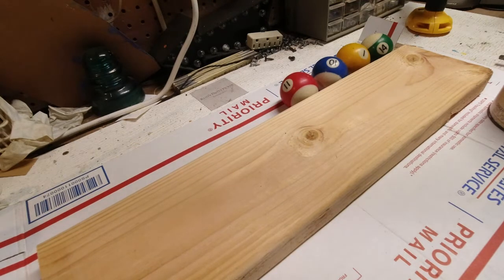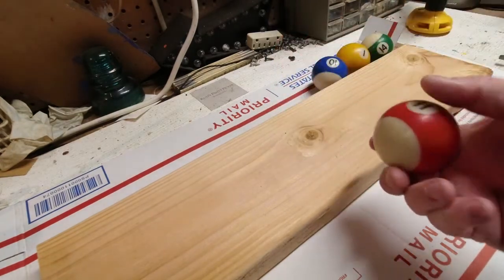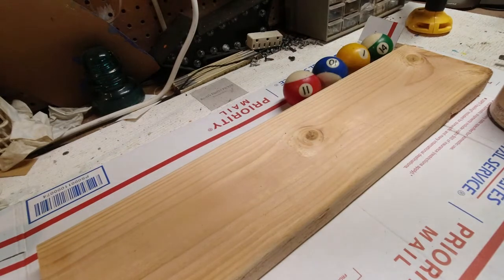Today we're going to make hopefully a wall rack for a game room. I'm going to use some of these billiard balls that I picked up at a sale — a whole crate full for $10, about nine sets of them.